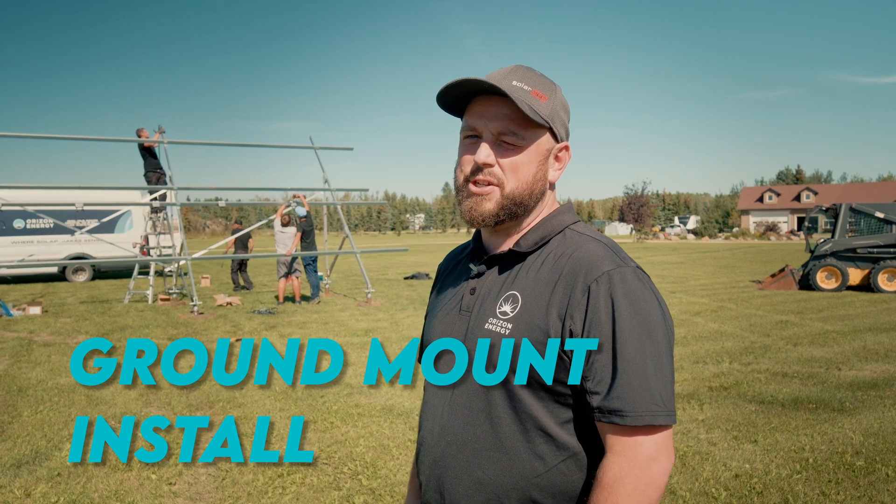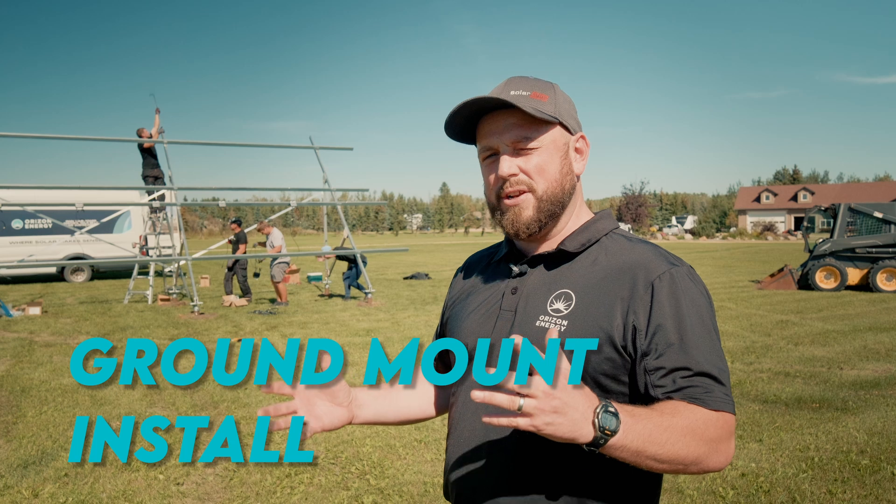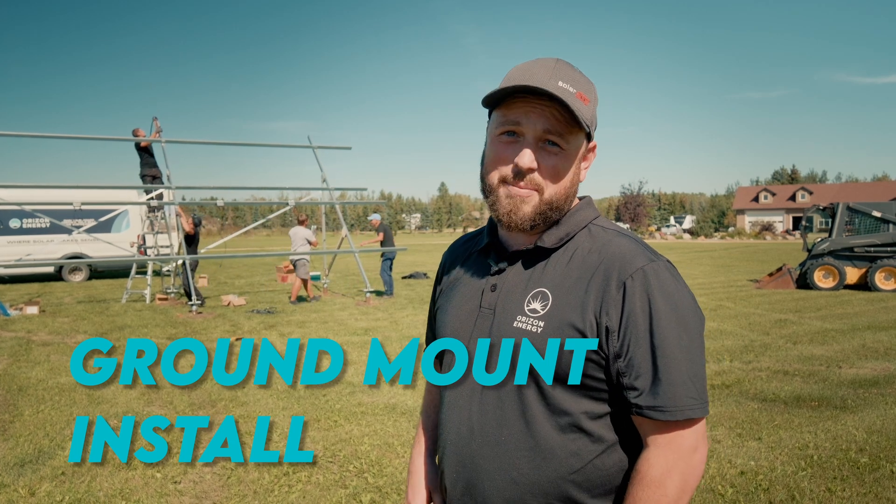Hello, my name is Adam. I'm the master electrician at Horizon Energy. Today we're going to discuss a few things so you get a good understanding of what we do when we do a ground mount system.